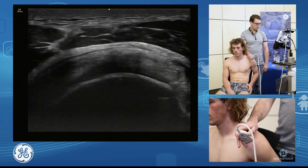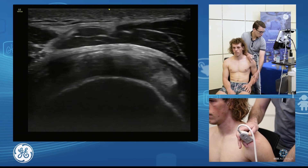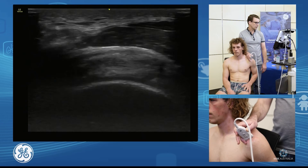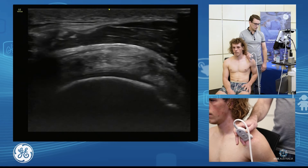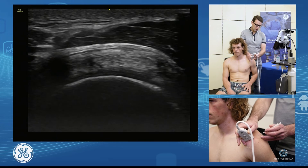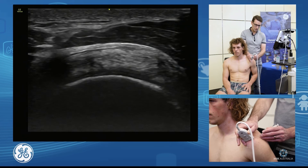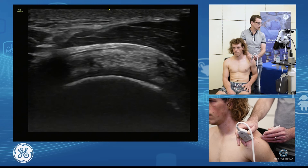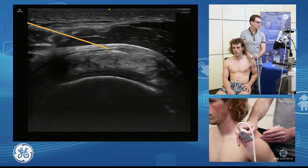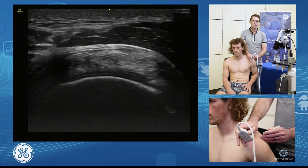We're going to touch on the bursa and bursal injection. I like to have the patient as relaxed as possible, but we also need to make it easy for ourselves. So we'll have the elbow back a little bit, use a short axis view, and go in from a posterior approach. We won't be right at the edge of the transducer — we'll come back a couple of centimetres, come in a little flat, and glide into the top of the bursa. We want to see the fluid flowing away and not bubbling up. That's how we do our injections.